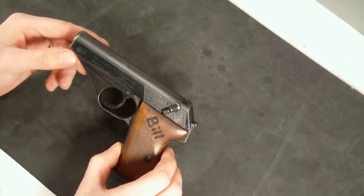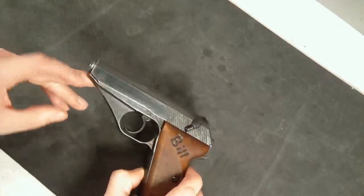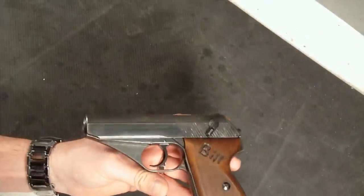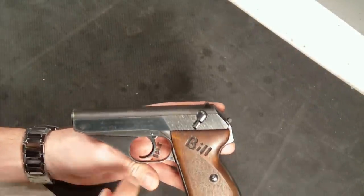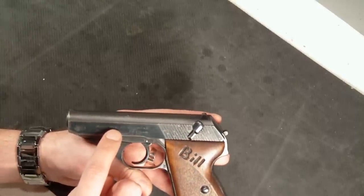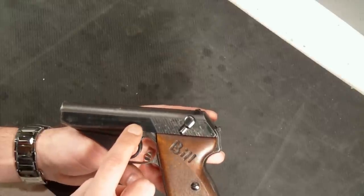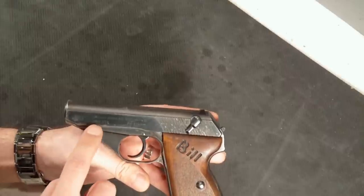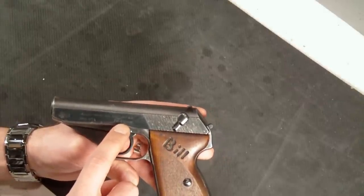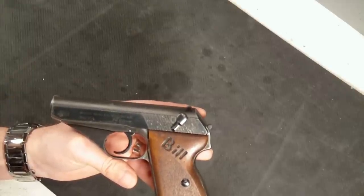It is a pretty neat little gun, made by Mauser. It has the Mauser logo right there. I'll try to get as much light on there as possible. We also have, it says Mauser Werke - W-E-R-K-E - A-G, Obendorf, A-N. It does say Model HSC, and then K-A-L for caliber 7.65 millimeter, which is also that 32 ACP.